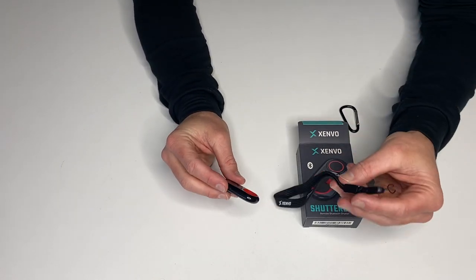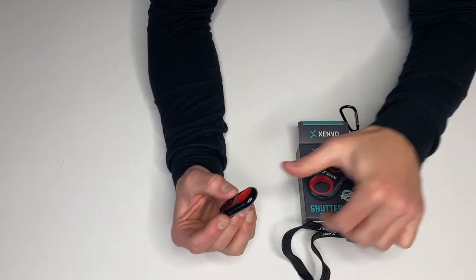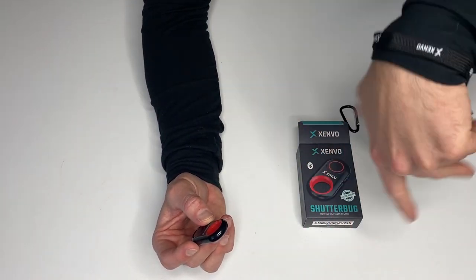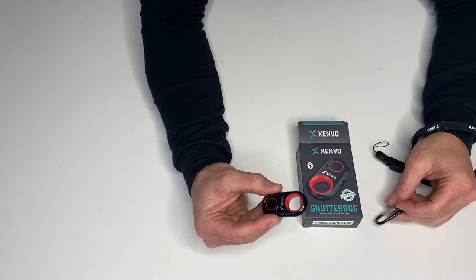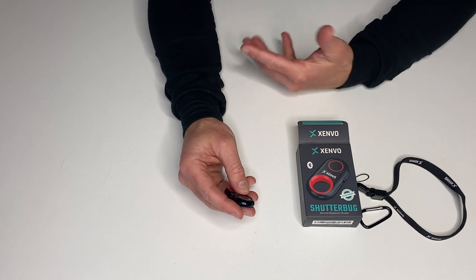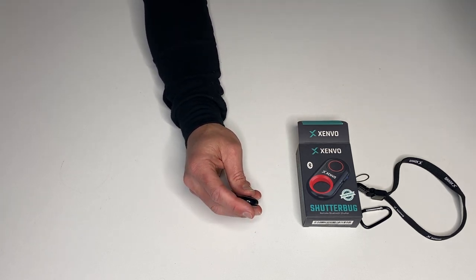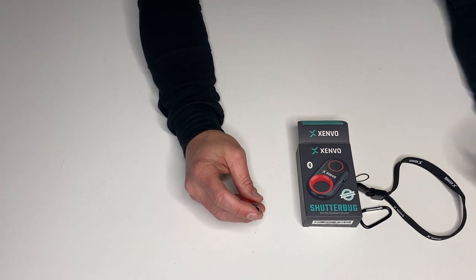It's also got a couple of accessories. You can clip it on, or you can slide it through this if you want to have it around your hand so you can just click the button, or you can attach it to this little carabiner that it has too. This thing's super versatile to just be holding in your hand while you're doing something on video, especially not having to go all the way back to the camera to click record and then go back around to turn it off.